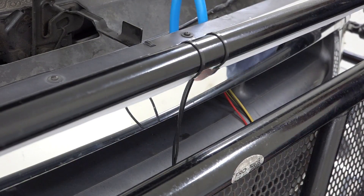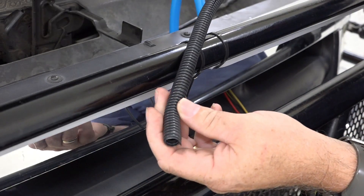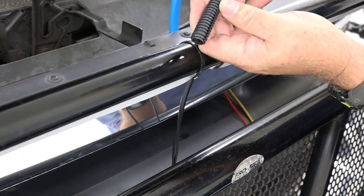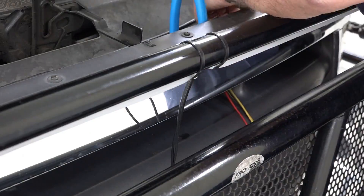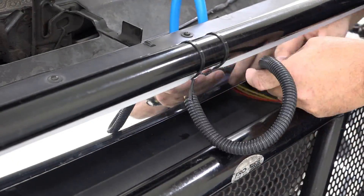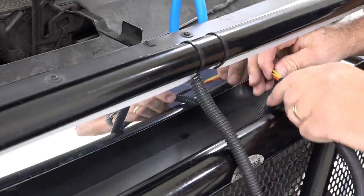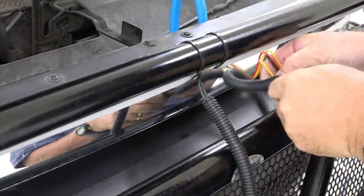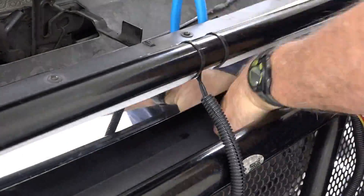The next thing I'd like to try is to feed this flex wire conduit onto the cable. Adding the conduit to the cable helps protect it — especially when you're washing your car or mechanics are working around it. It just makes it a little more robust and prevents any kind of damage.